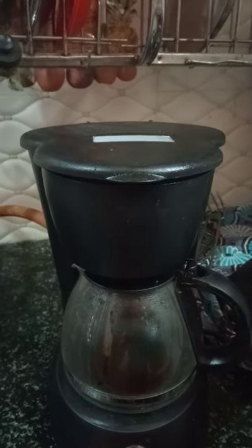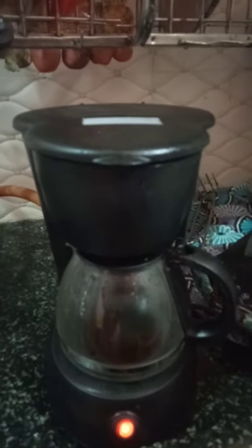Here's the coffee maker. I'm going to use the coffee maker. That's how you can use the coffee maker.